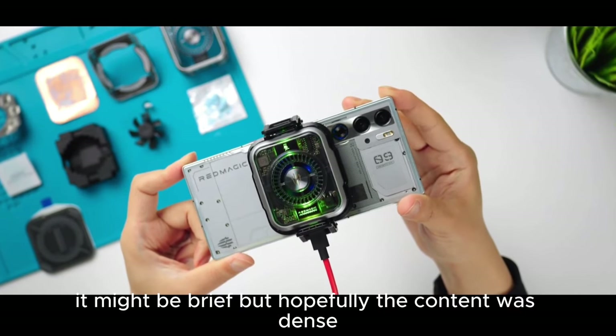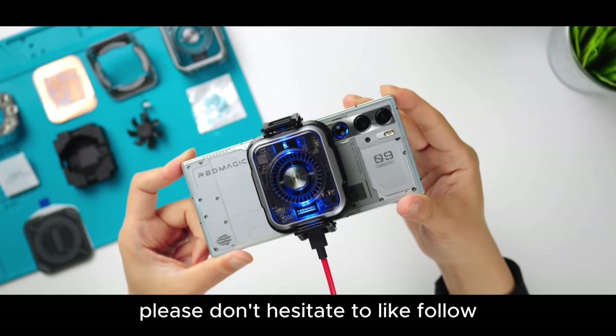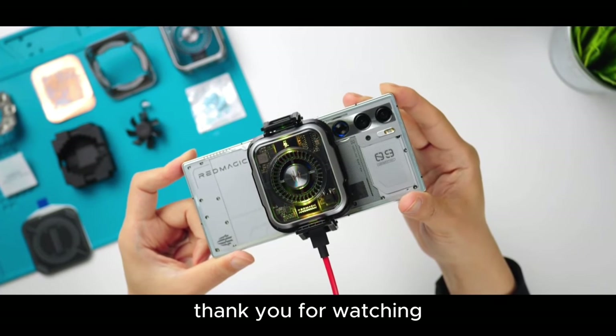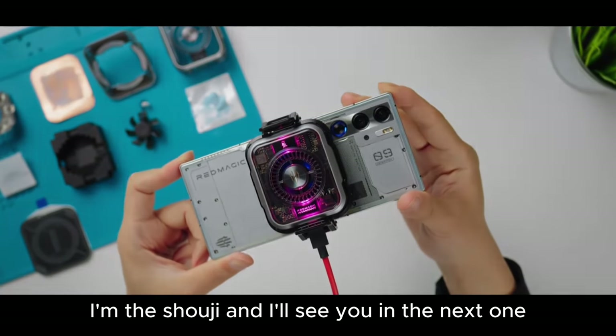That's all for this video. It might be brief, but hopefully the content was dense. If you found it interesting, please don't hesitate to like, follow, share, or save. Your support is greatly appreciated. Thank you for watching. I'm Dashuji, and I'll see you in the next one.